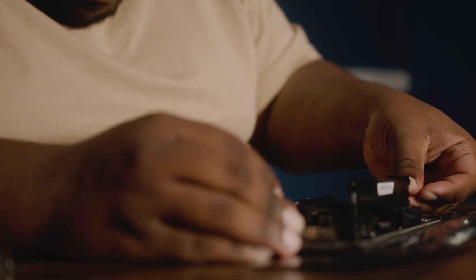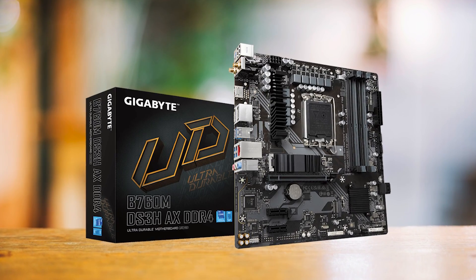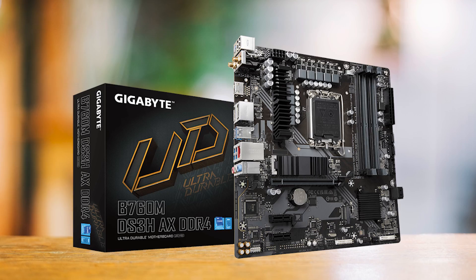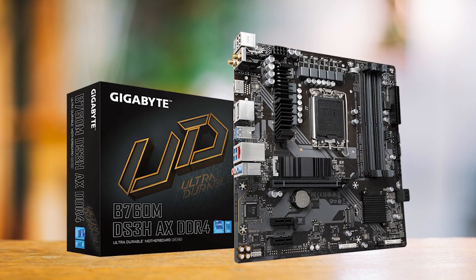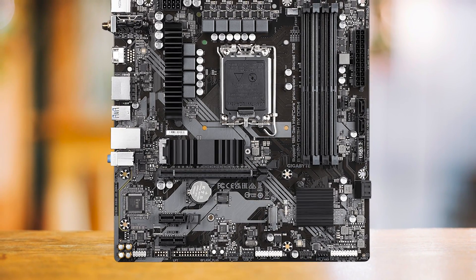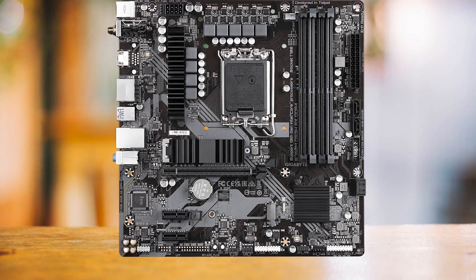There are several noteworthy B-series motherboards, but the Gigabyte B760M DS3HAX DDR4 stood out above the rest and is my favorite pairing for the Intel Core i5-13400F on a budget. Let's first take a look at what Gigabyte has to offer and then move to the alternatives to see what makes this motherboard so special.